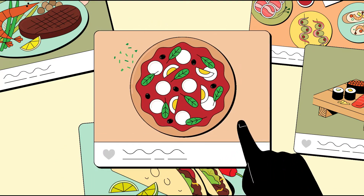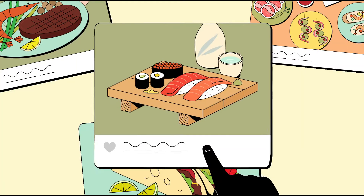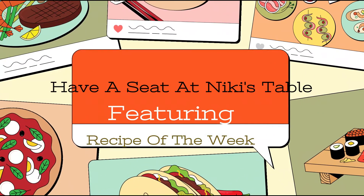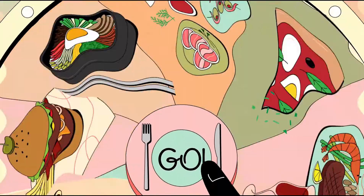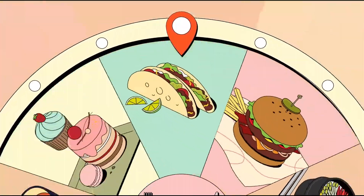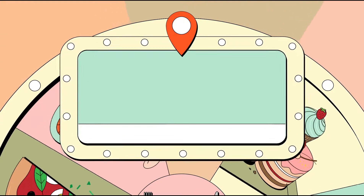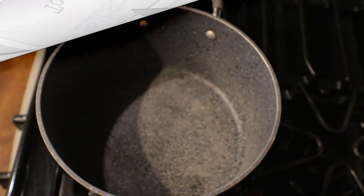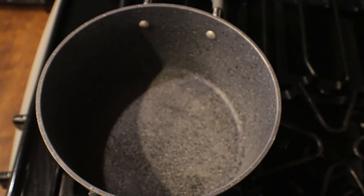Hey guys, want to have your recipe featured on one of my future videos? I have come up with Recipe of the Week. All you have to do is send me an email to 'Have a Seat at Nikki's Table' at gmail.com and be subscribed to my channel in order to enter. Good luck!